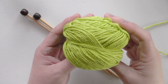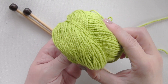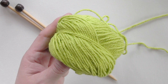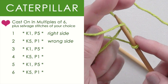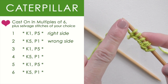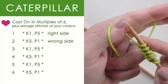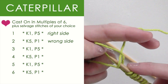Let's get started. And because I'm making a dishcloth, I'm using cotton yarn. It is worsted weight number 4. I will have a link in the description below and my needles are size 7. We are going to cast on in multiples of 6, and I am going to have a selvage stitch on either end. I am casting on in multiples of 6 and then adding 2 stitches. You can add as many extra stitches to the sides of your work as you choose.